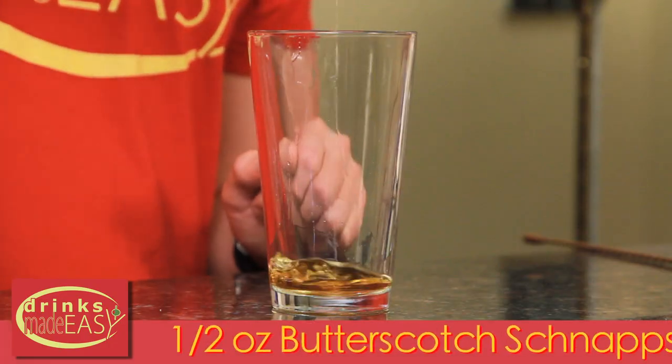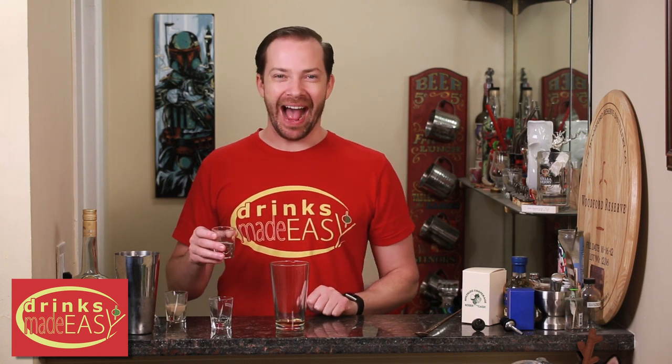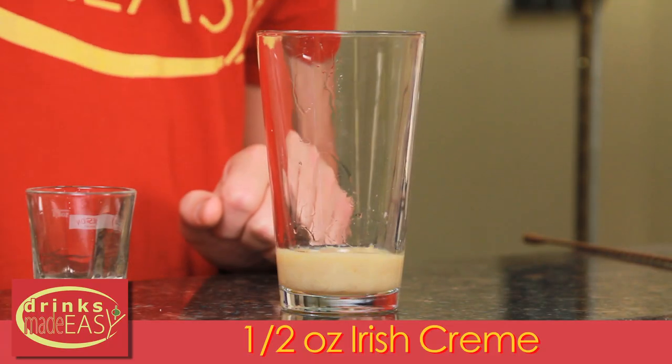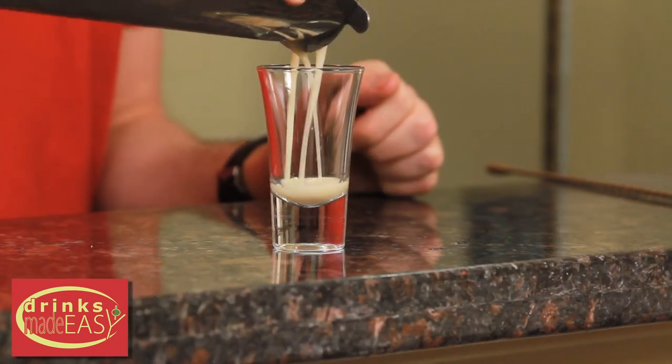To build your gingerbread shot, you'll start with half an ounce of butterscotch schnapps. Next, you'll have half an ounce of Goldschlager — from that bottle you've had in the back of your liquor cabinet ever since you had that ex-girlfriend or friend who began every sentence with, 'Oh my god, let's do shots!' And last but not least, we'll add half an ounce of Irish cream. Cap that off into a shaker tin of ice, give it a good shake, and pour straight into the shot glass of your choice.